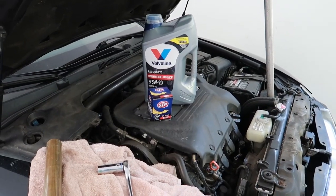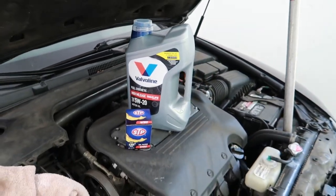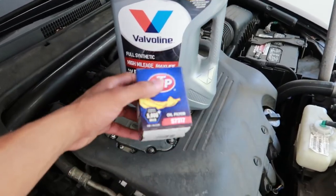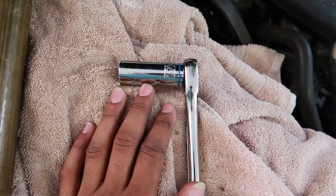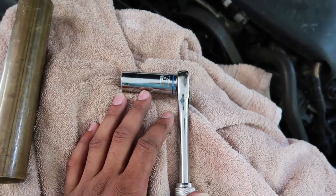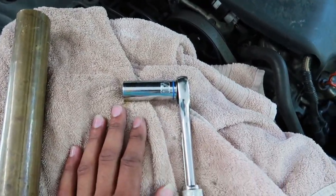First thing, what you're gonna need to do an oil change on this vehicle: one, you're gonna need the oil — a 2004 to 2008 Acura TL takes about four and a half quarts. You're also gonna want an oil filter, and you're gonna need a 17 millimeter socket or wrench to take the bolt out of the oil pan. You may also need a breaker bar, depending on how tight that nut is.